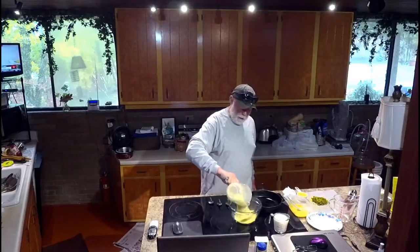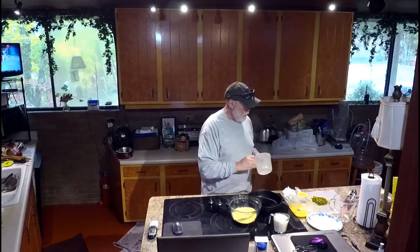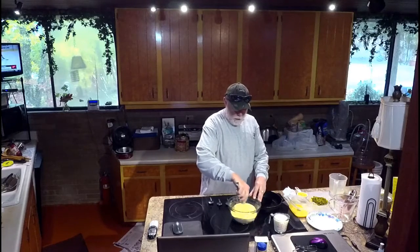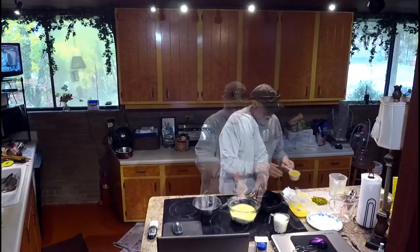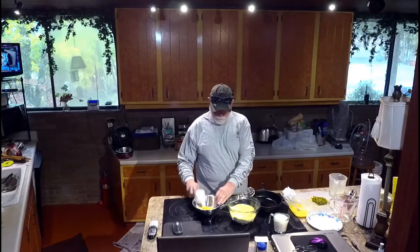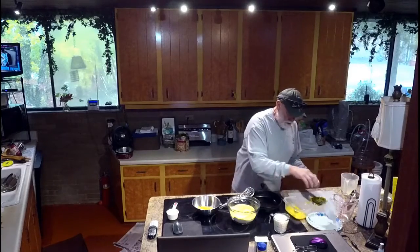We've got cornmeal and baking soda. Mix it up pretty good. We're going to put a little cheese in there.